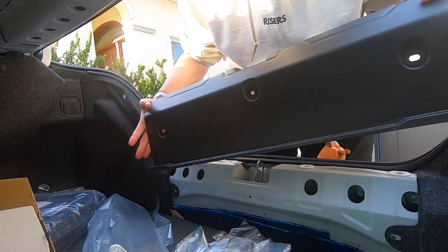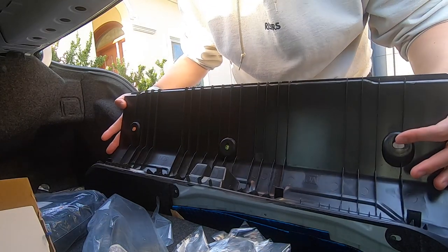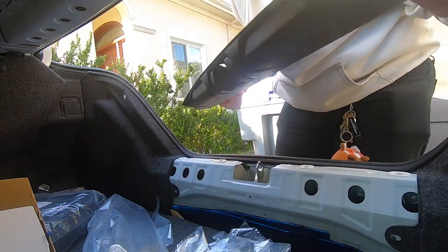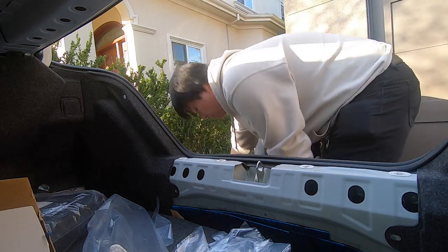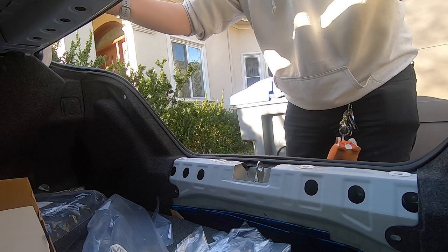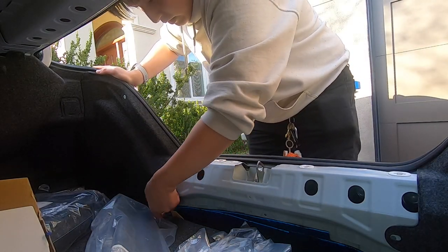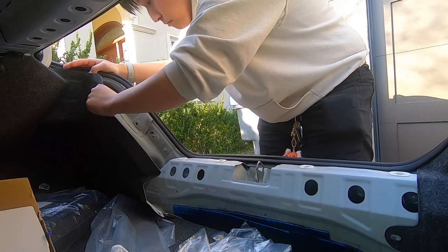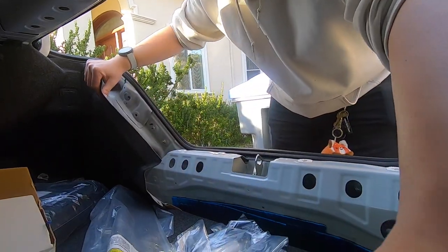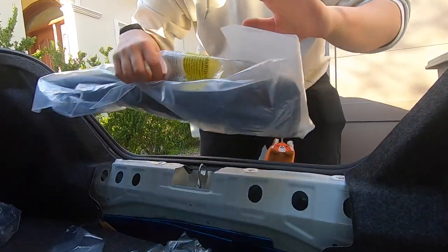So apparently, yeah, you take it out like that. There are some pop clips in here — don't forget to reinstall them back in later. I'm just going to put it on the trunk for now, and then let's just take these out. Actually, I guess you don't need to take these out — you could just leave it like that. Let's get this opened.